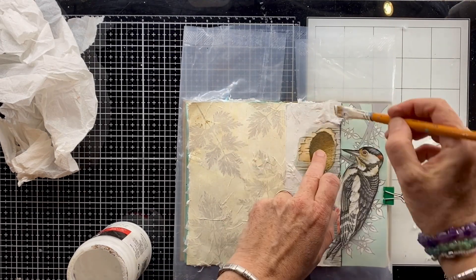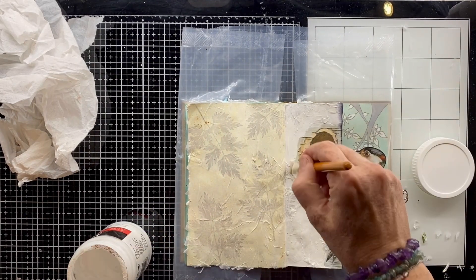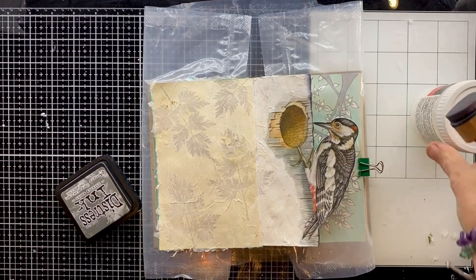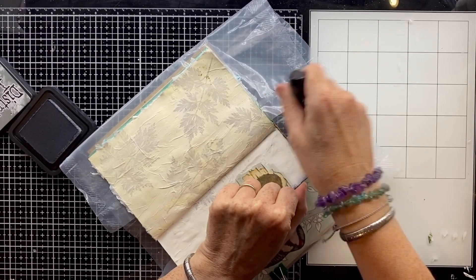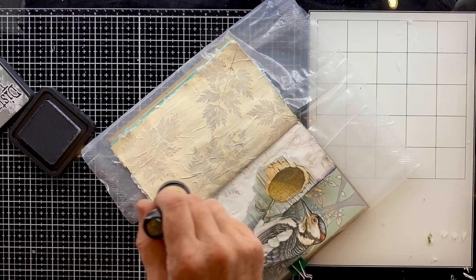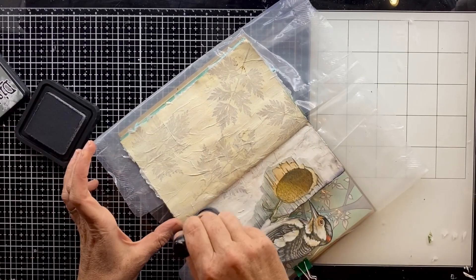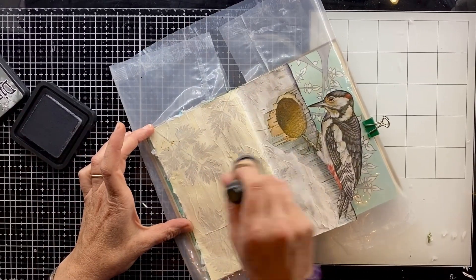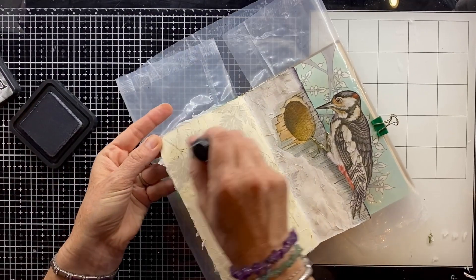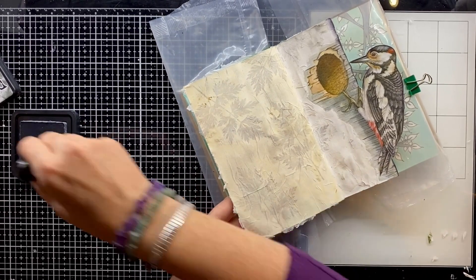I'm just doing the same technique basically — matte gel, some of the napkin, allowing it to crease up a little bit as I'm sticking it on, going over the top again with the matte gel. Now I want to bring out some of that texture that I've created with that napkin. Now it's dry, I'm going in with the blending tool and my distress ink, just really gently rubbing it over the top. I just want to catch the bits of napkin that are higher, so it's a very light touch — I don't want to put a solid colour all across the whole page, just really gently rubbing to highlight those bits of texture, so the ink is catching on the creases.